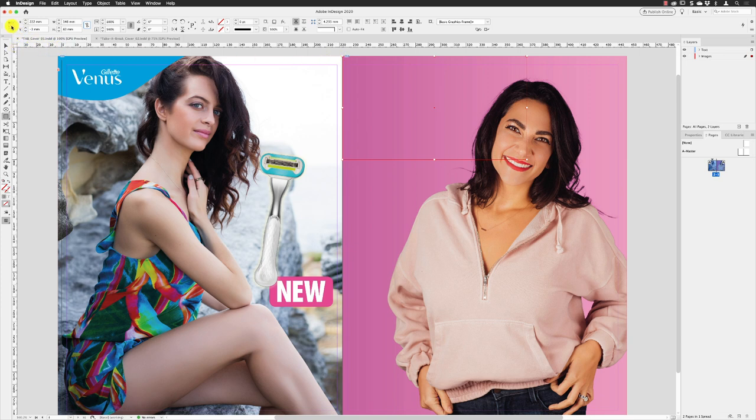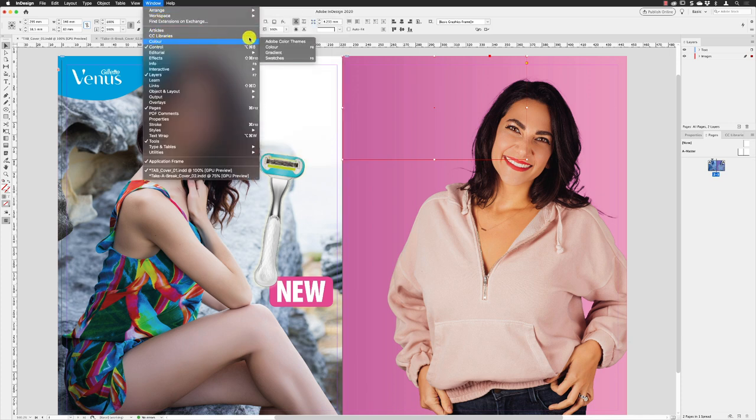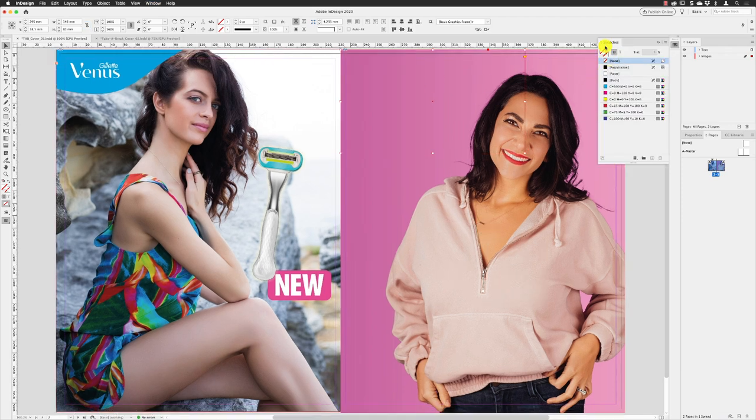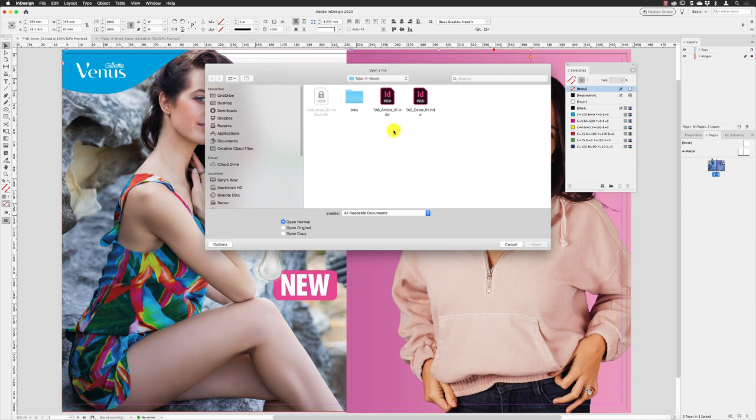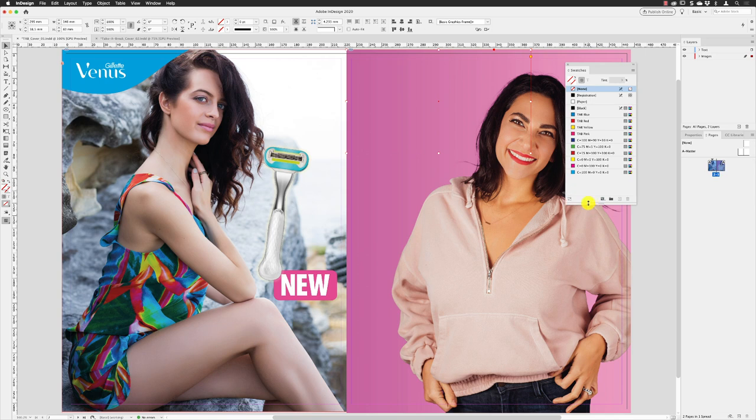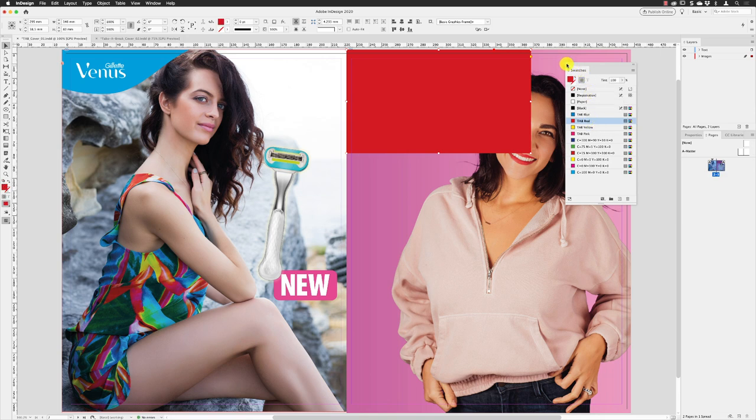Reset the reference point to the middle and switch to the selection tool. You can import colors from another document by going to Window, then Color, and choosing Swatches. Since the swatches were built in the other document, there's no point creating them again. In the swatches panel flyout menu, choose Load Swatches, then select the Take a Break article file, click Open, and the swatches drop into this file. With the fill icon at the front, apply Take a Break Red.